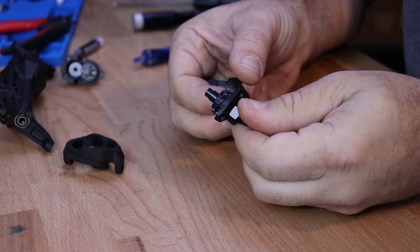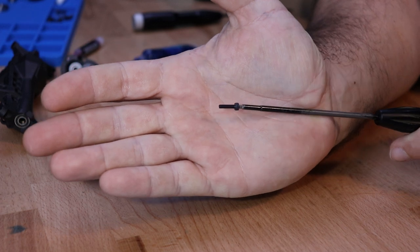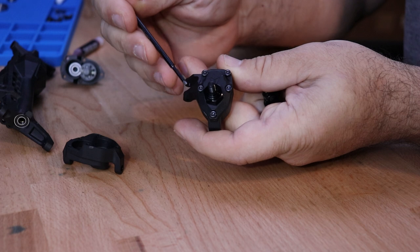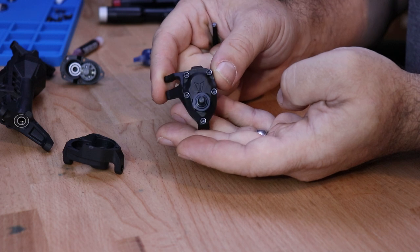At this time I suggest greasing this lower portal gear. With a sufficient amount of grease on the gear, you can now assemble the two halves of the portal box. Secure the portal cover onto the portal knuckle with five of the M2.5 by 10 screws. Repeat this process for both the left and right steering knuckles.